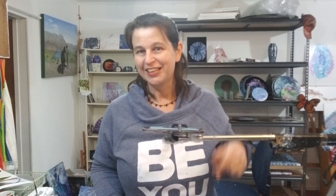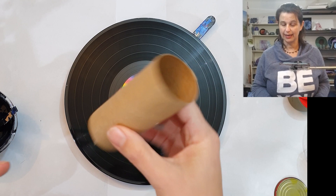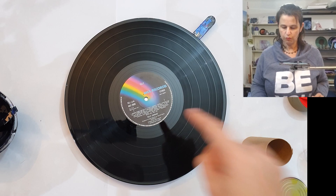Today I am doing an open cup pour. It's like a flip cup but you don't tip it upside down — you pour it in from the top and then lift it up and it's done. We're doing it on a record. I love records — they are cheap, easy, free, and so much fun.